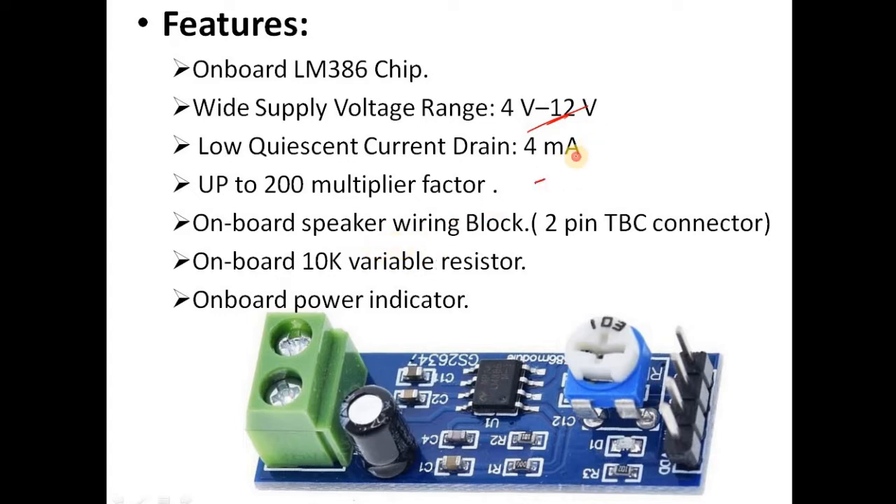It has low quiescent current drain — just about 4 milliamperes. This means when there is no signal input, it consumes only 4 milliamperes of current. So it is best suited for battery-powered applications.